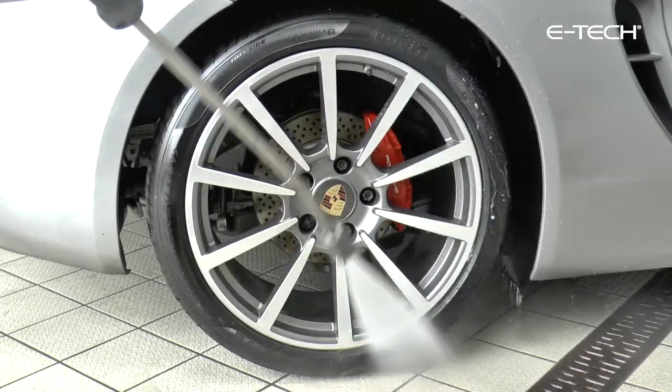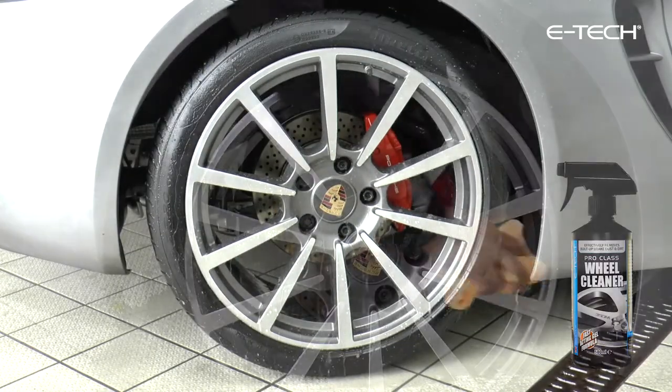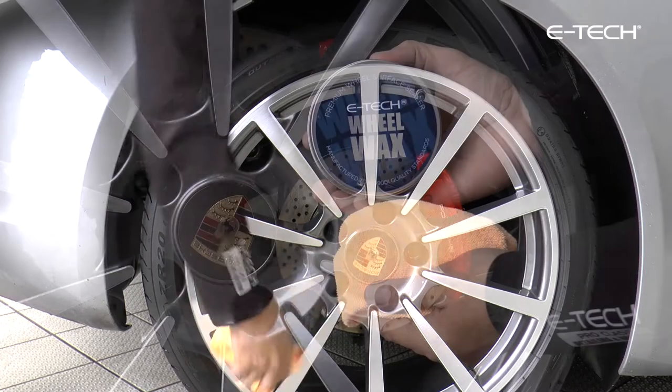Thoroughly clean your wheels removing all traces of brake dust, dirt and grime. We recommend using our E-Tech Pro-Class Wheel Cleaner to perform this task. Make sure they are completely dry before applying any wax.